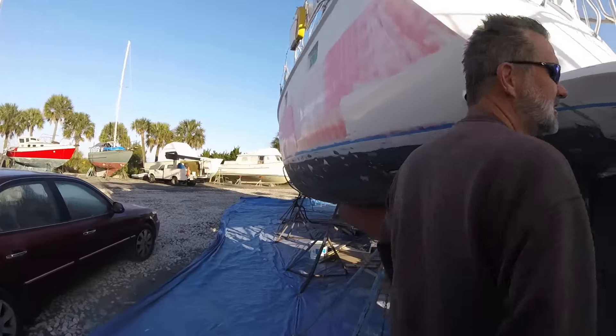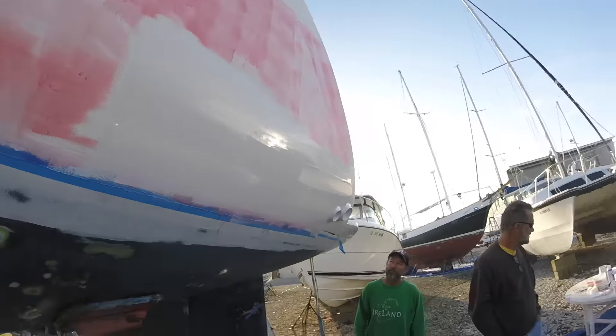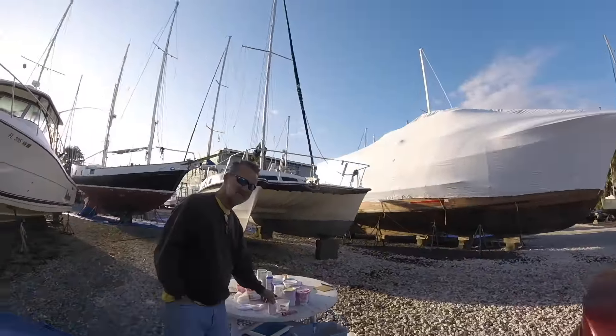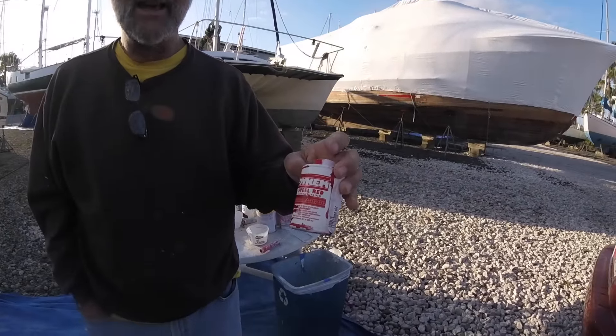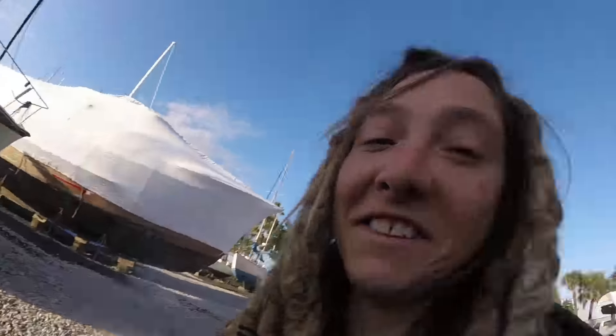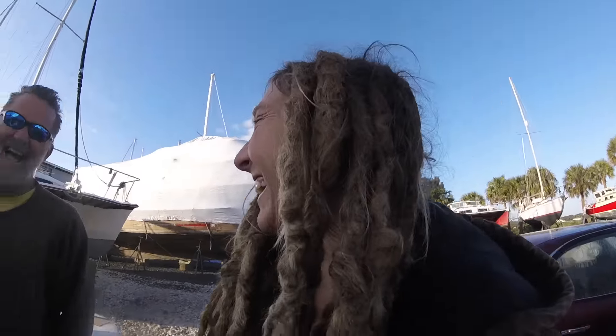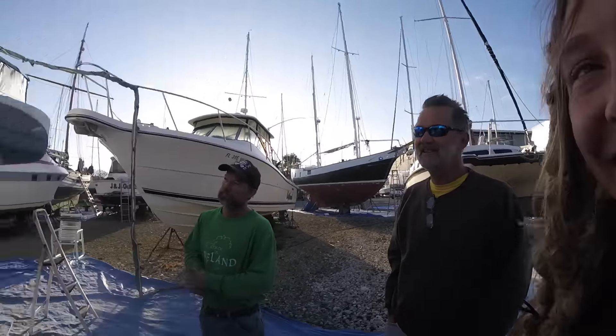He's using the special stuff he showed me last time. It's like this pink - well, it's not actually pink, it's red, but it becomes pink when you thin it. It's called Dykem, D-Y-K-E-M. It's well known in the fiberglass world, and as a machinist name you probably know it. You thin it with lacquer thinner and then wipe it on.